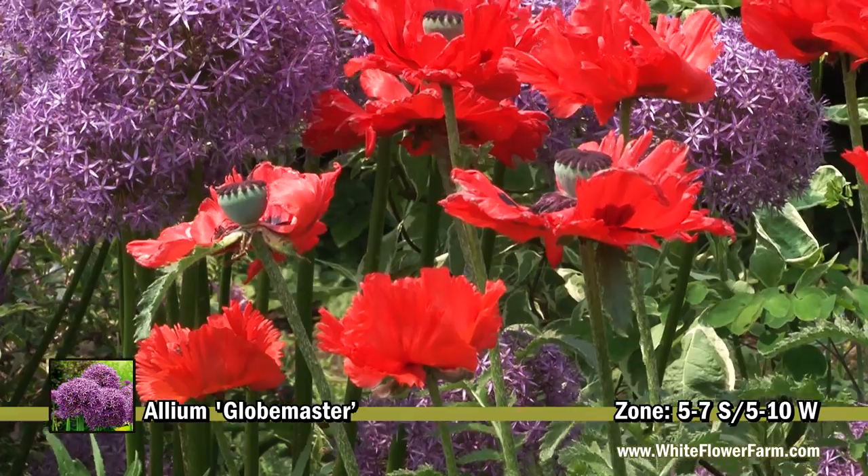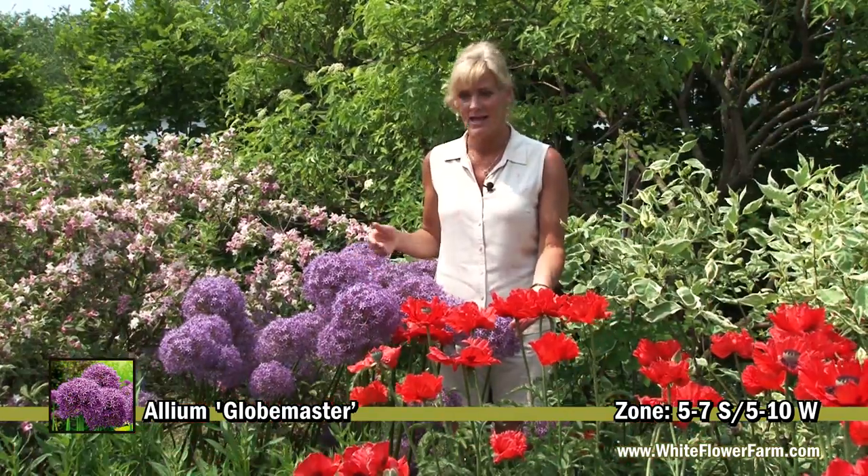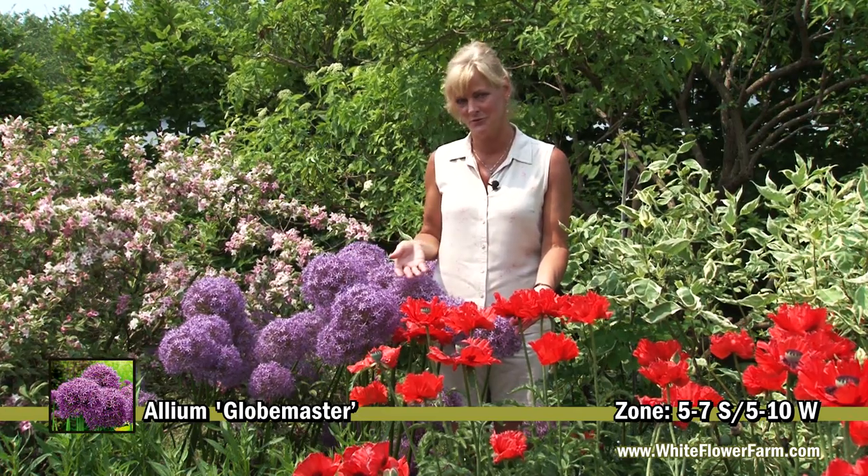Plant Allium mixed in with perennials. You can see how beautiful it is here combined with poppies. They flower at the same time, and the purple and the red look beautiful together.